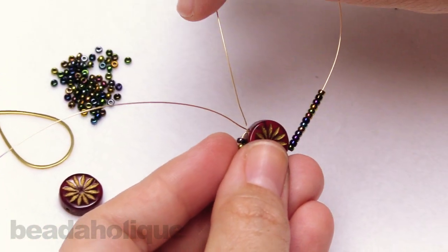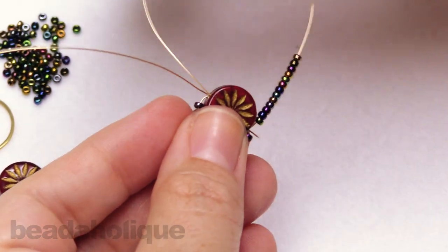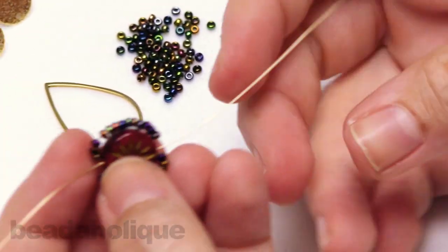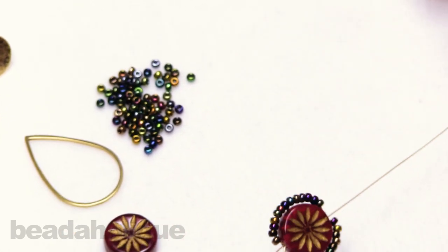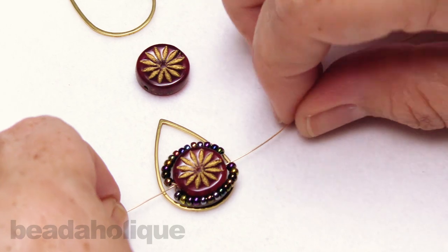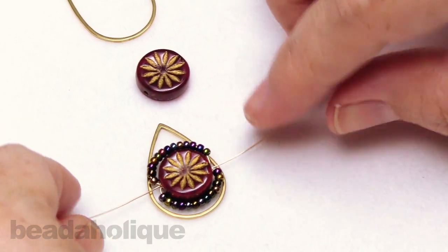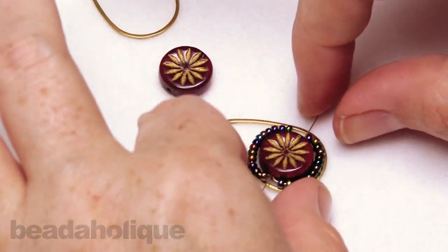Now we're going to come up and over and go through where that wire is coming out and thread through. Another reason to use that 28 gauge wire is because now we have three wires going through that center. Give it a nice little tug and pull, and this is going to fit right inside there, but it's also going to sit a little bit on top — so this will have a bit more of a front and back type of earring situation to it.